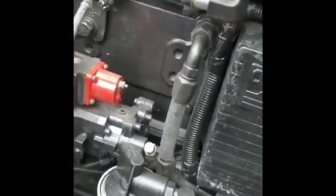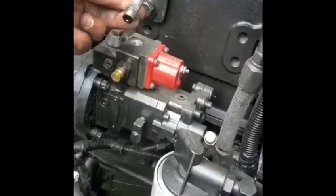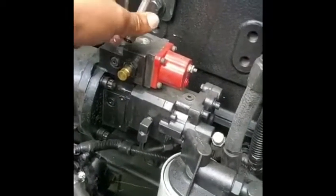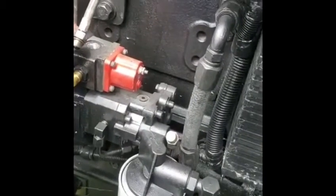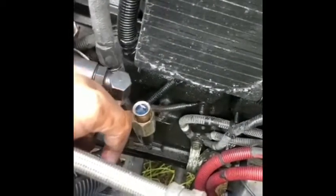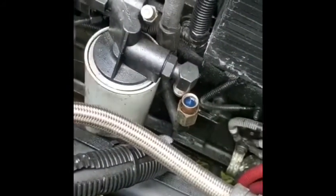I just took off the return line for the pump, and this is the main fluid line going to the fluid filter.